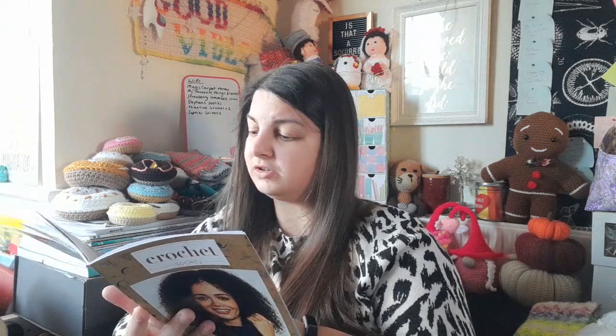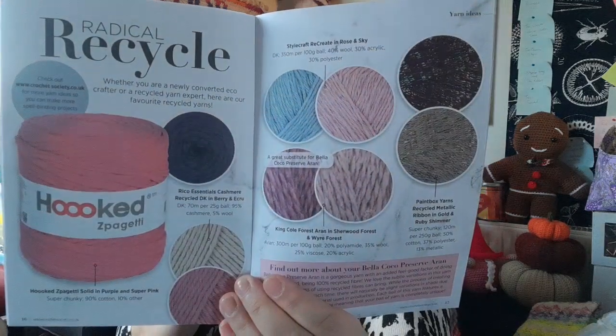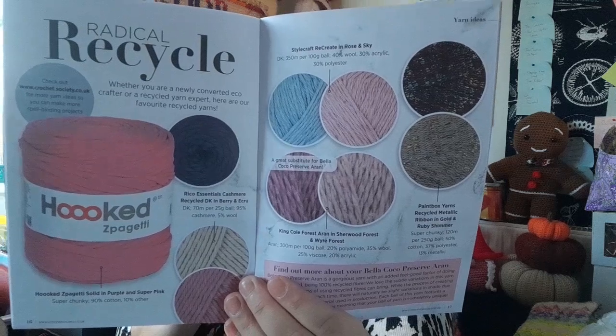There's a Radical Recycle page looking at recycled yarns: Hooked Spaghetti Yarn which is t-shirt yarn, Recreate Essentials Cashmere which is recycled DK, Re-Create by Stylecraft which is new, King Cole Forest Aran, and Paintbox Yarns Recycled Metallic Ribbon — a few different options for recycled yarns.